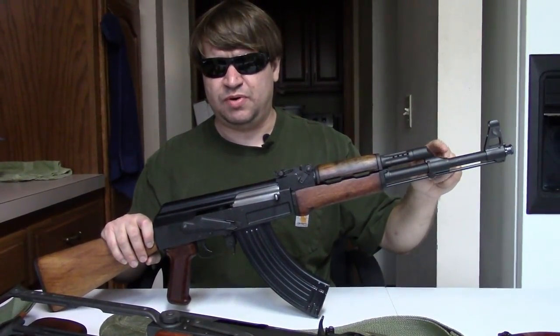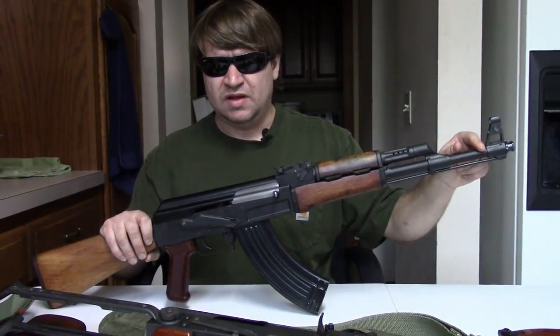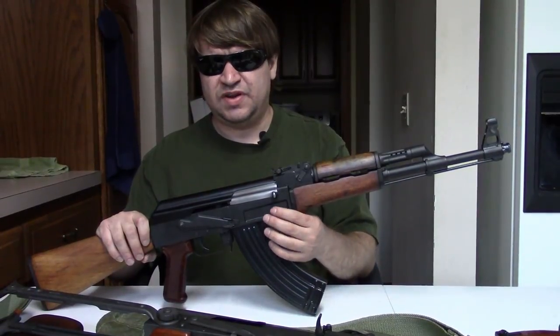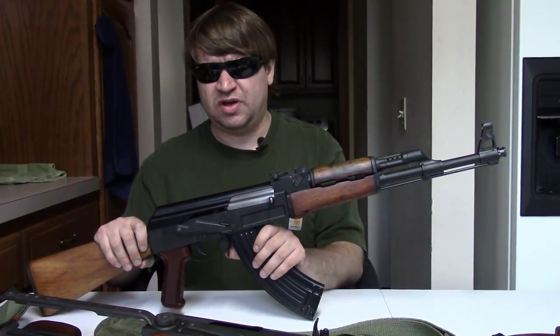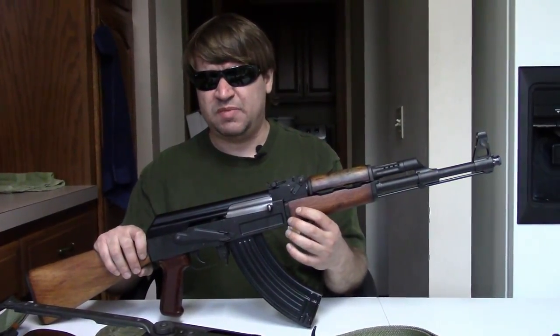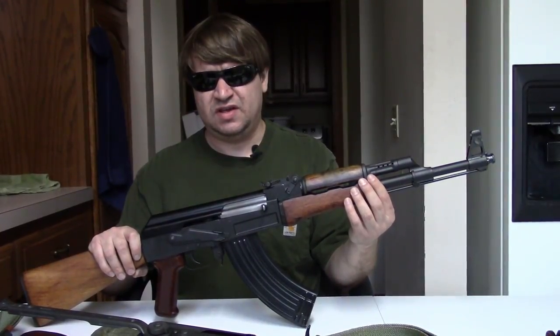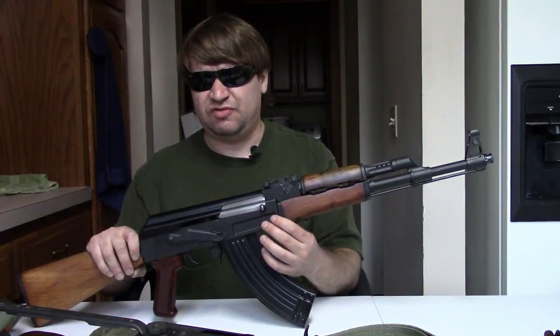So the Polish KBK AKM was an interesting mix — mostly AKM features but retaining many AK Type 3 finishing characteristics. They went into major production right in 1966, running through the 70s. Around 1969-1970 they made some changes: the blued finish went to a painted finish, the bolt carrier began to be painted along with the rest of the metal — no longer in the white — the pistol grips became a little more reddish as they changed the polymer mix, and they started using more laminate furniture with reinforcing pins rather than hardwood.